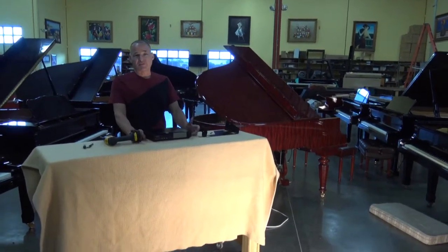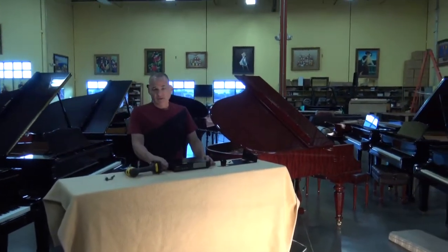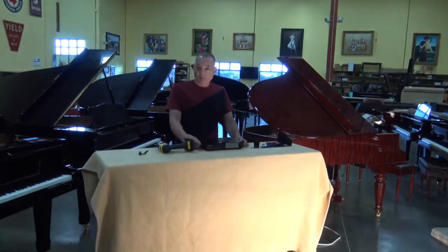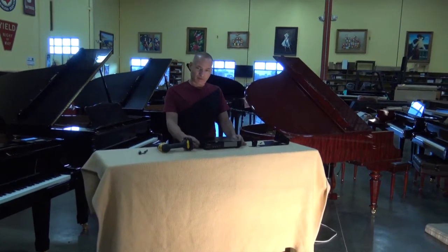I'm making this little video because, generally speaking, we don't really want the movers to be handling this type of equipment. If anything happens, they're not going to be responsible. So really the owner of the piano should know as much about the piano as possible. And so that's what this video is all about.